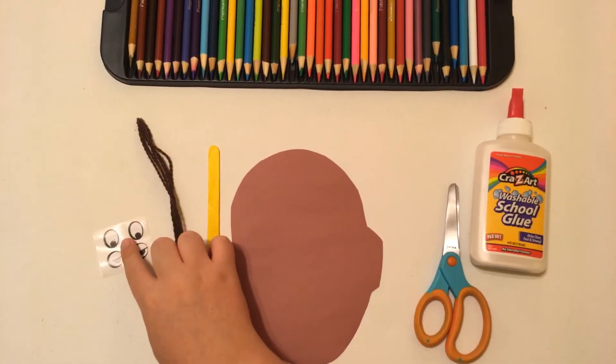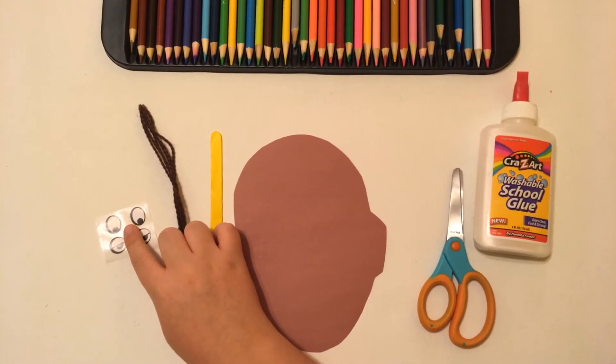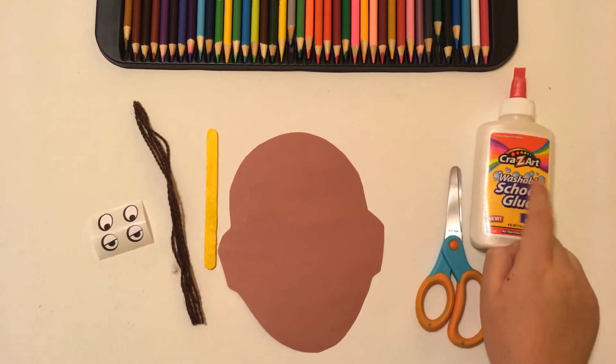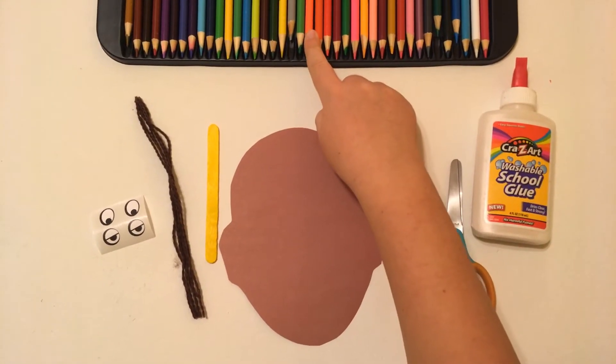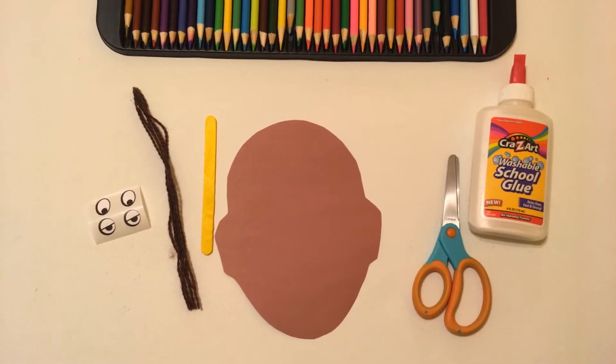Also in your homework packet are two pairs of eyes, and you can choose whichever one you would like to use. The tools you're going to need are scissors and glue. To create your nose and mouth you're going to need either markers or crayons, but we have coloring pencils here. I have a little helper who's going to show you how to create that face.